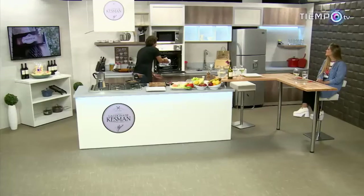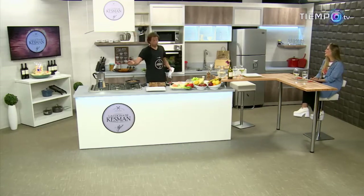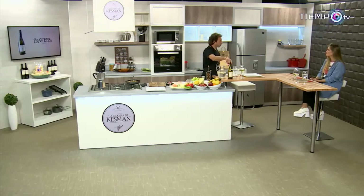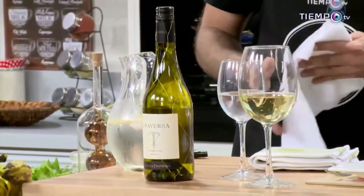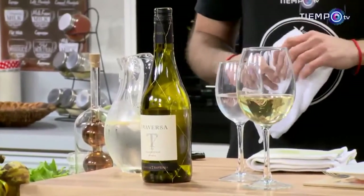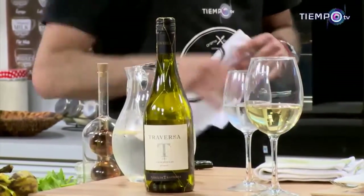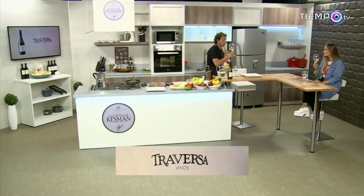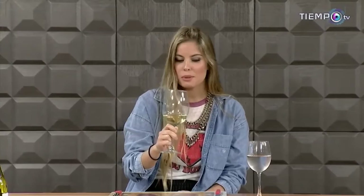¿Te gusta doradito el queso? Estoy esperando que quede pronto el café — es uno de los momentos que más disfruto. Al igual que el vino. Me encanta el vino Traversa. ¿Te gusta el vino blanco? Me encanta. Mirá lo que tengo acá: Chardonnay de Traversa, el vino de nuestro tiempo. Un vino exquisito, ideal para aperitivos, quesos blandos, pescados y mariscos — elegante, fresco, balanceado y con un cuerpo voluptuoso. Un gran abrazo para toda la familia Traversa. Chin-chin. Buenísimo, es una delicia.